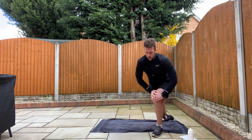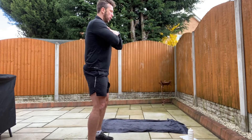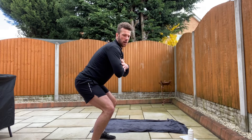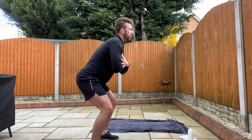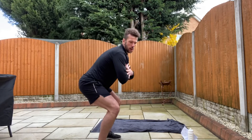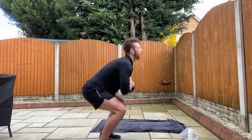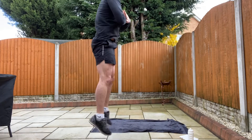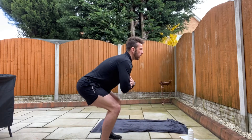This time, squat jumps. We're going to go slow down, explode up, land, slow down, explode up, land. Start in 10 seconds. So remember — slow down, then push up off the ball of your feet, land on the ball of your feet, take your heel down, and then push up. Ready? 30 seconds. Three, two, one, go. Down, push up. Just be careful on landing, kids. Down, push up, up, land, up, land. And relax.